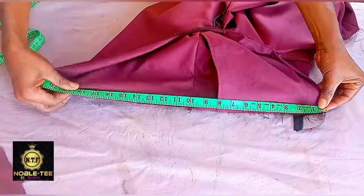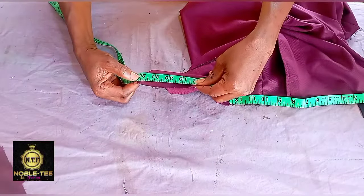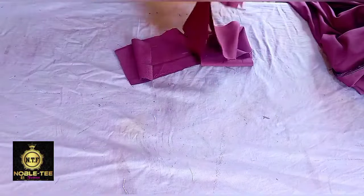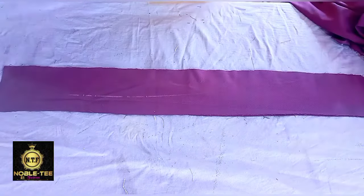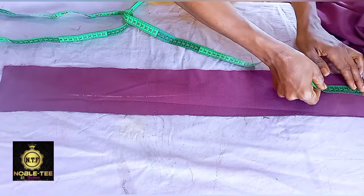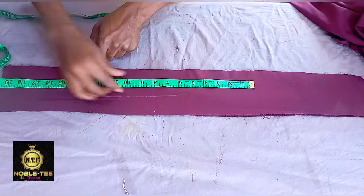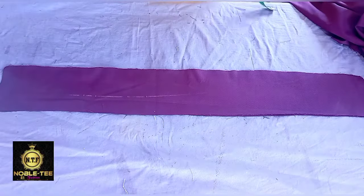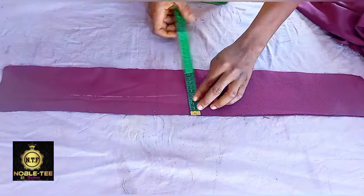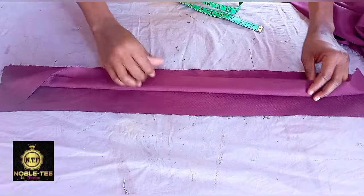Now you have to cut the band. You measure from that point up to this point — what I have is 22 inches. Then you add an additional 5 to 6 inches to that 22 inches. So the length of this band is 22 inches plus about 6 to 7 inches. The wideness is 4 inches, and you can just fold it like this.